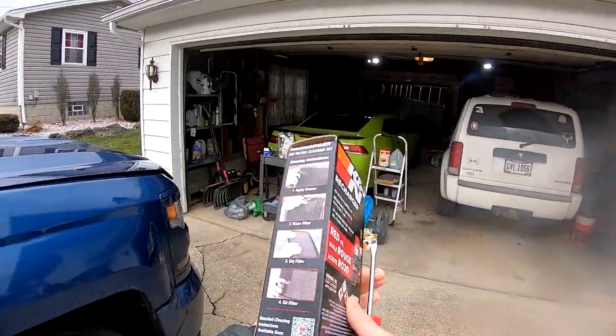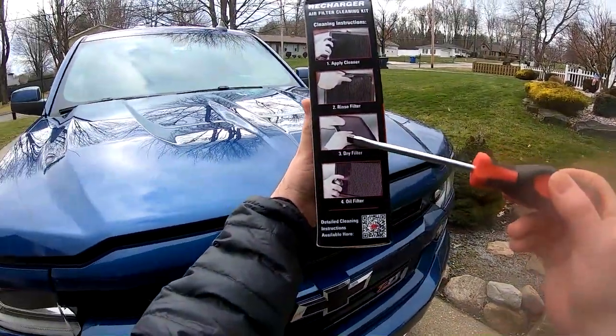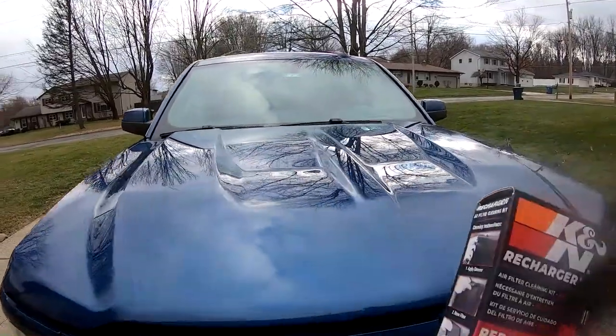All right, we got the recharger kit right in our hands. On the side it gives you the cleaning instructions: apply cleaner, rinse filter, dry filter, oil filter. It's pretty simple stuff, so let's get under the hood.